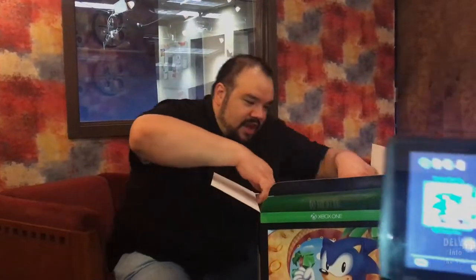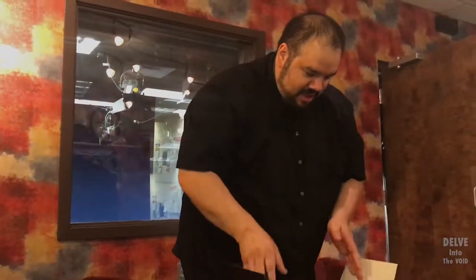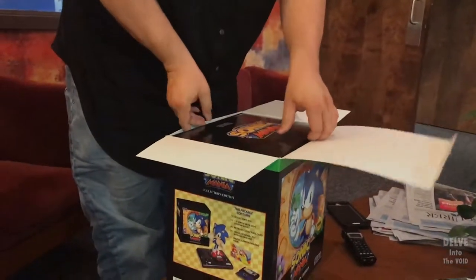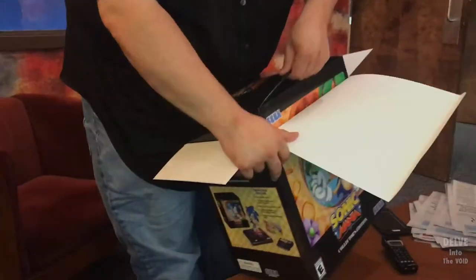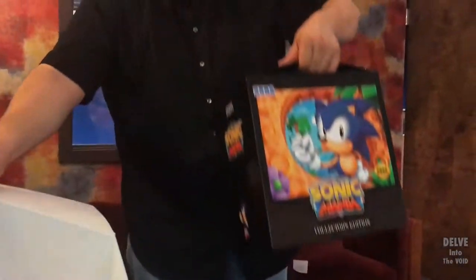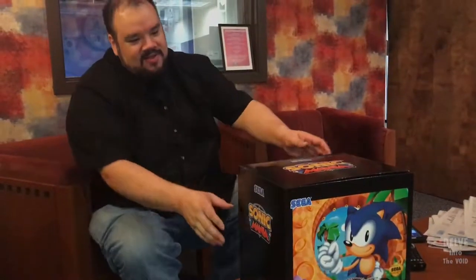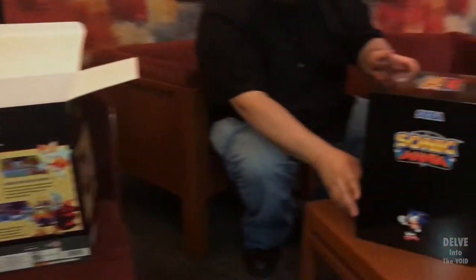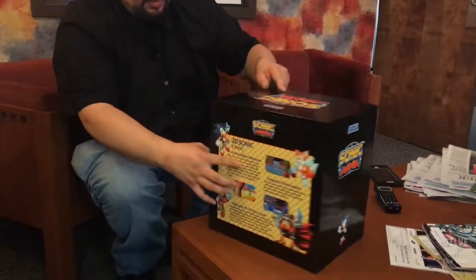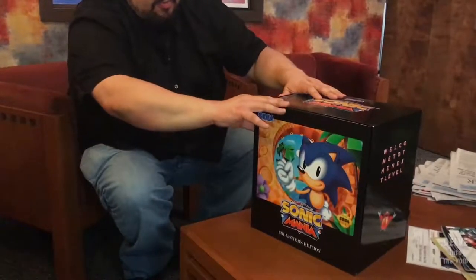Thanks to the kids at Westlake Elementary who did the media program for getting me a $50 gift card — this is what I finally spent it on. So first I'm going to open up the box. Inside, Jeremy already got the Switch version. Inside the box is — guess what — another box. It looks like it's the same design as the other, except it doesn't have the brand of the platform on it.